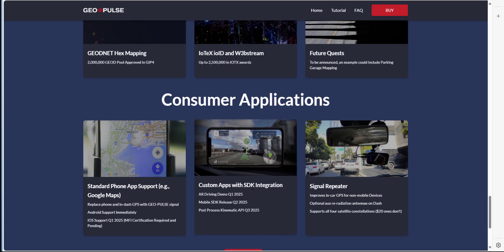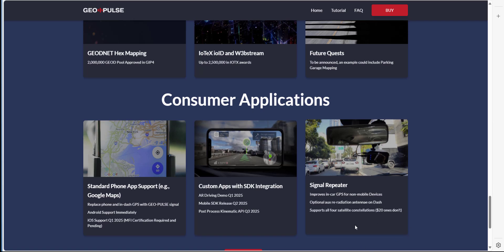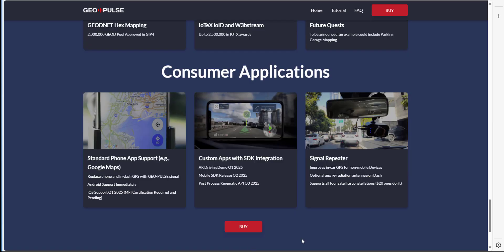There are also custom apps with SDK integration. The second port on the GeoPulse — the signal repeater — can be used to improve in-car GPS for known mobile phone devices like a HiveMapper. At the very bottom of the page there is a buy button which takes you to the HiFix.ai website.